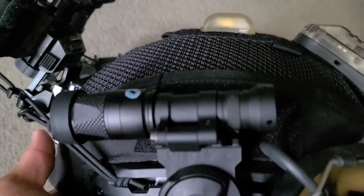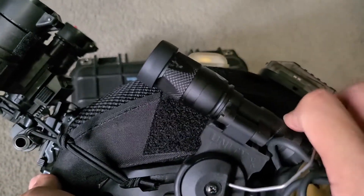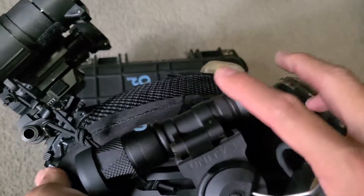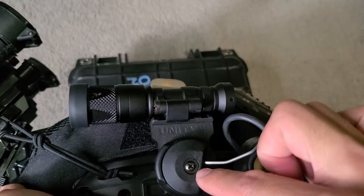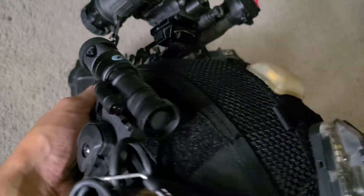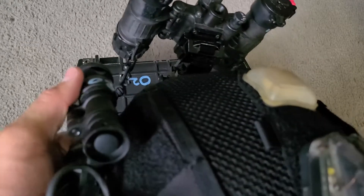I wanted a very utility style helmet setup because I wanted to illuminate the ceiling above me or read maps below me. It is on the Unity Tactical Peltor mount. And I do like this system because it is pretty low profile to the helmet.